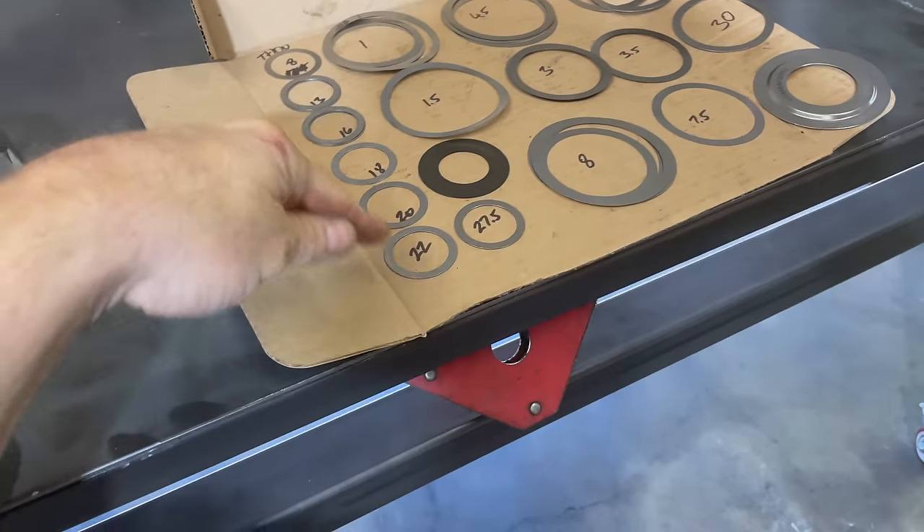It's deburred. We drop the carrier in — and there it goes. Boom.